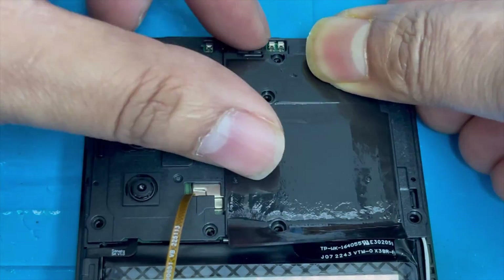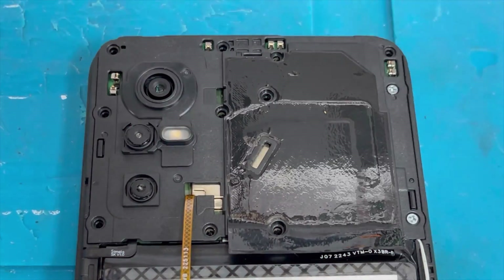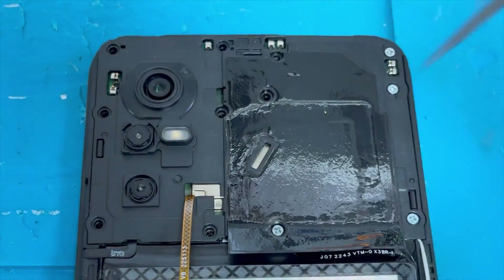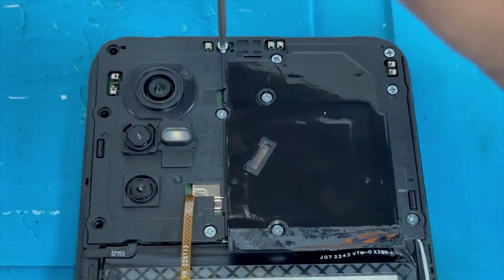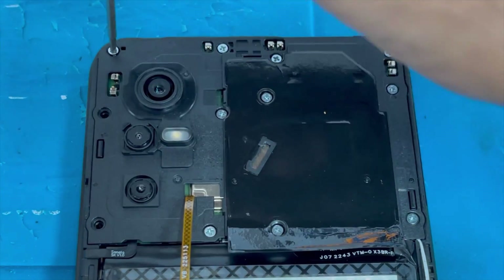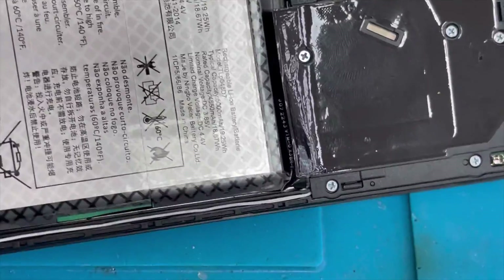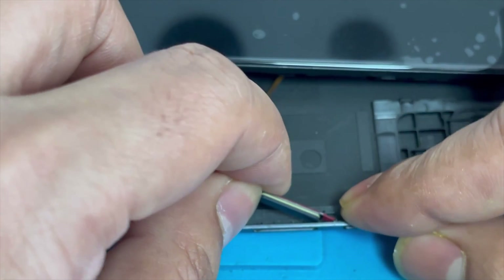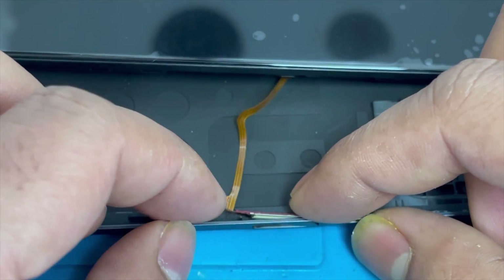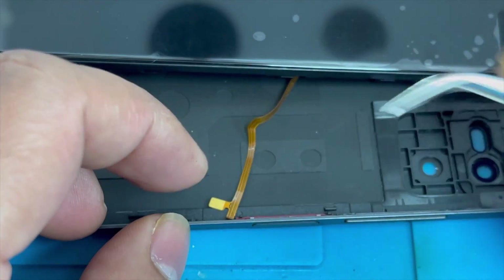Press the plastic panel down on all sides — there are locks attached to the frame. Put back all the screws. We are done with all the screws. Now put back the fingerprint button on the back cover.